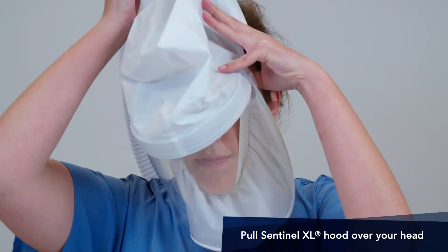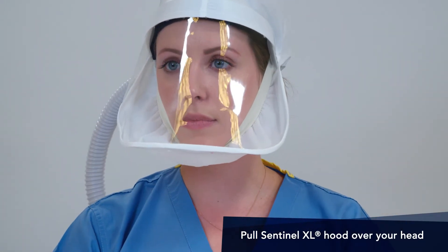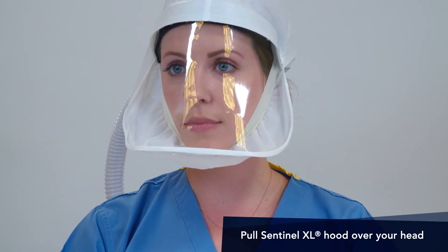Don the head cover and adjust the hood if necessary. The padded part of the head strap should be centered on your forehead. You're now protected and ready for action.